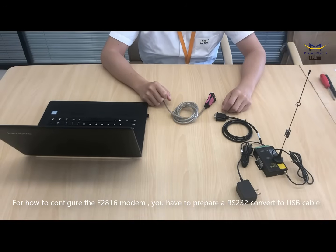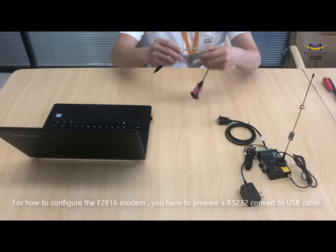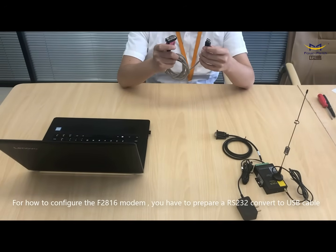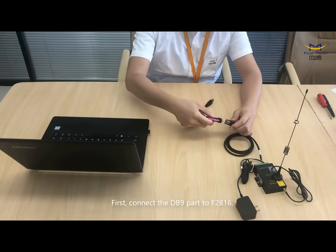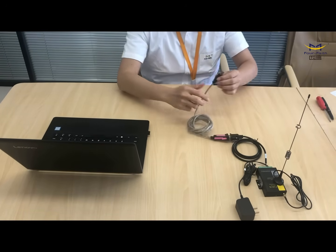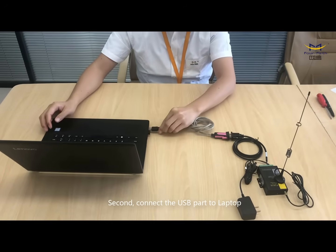For how to configure the F2816 modem, you have to prepare an RS232 to USB cable. First, connect the USB cable to the F2816. Second, connect the USB cable to the laptop.